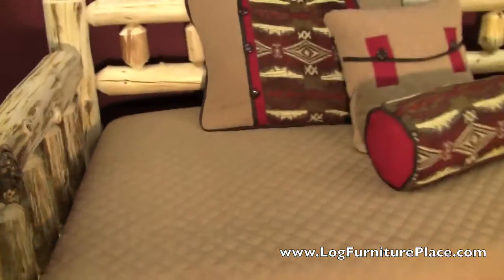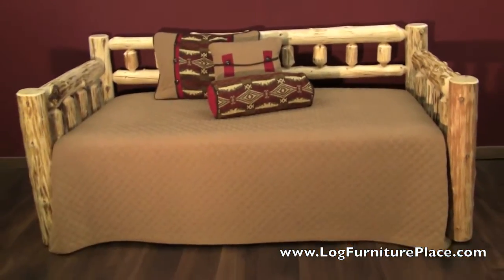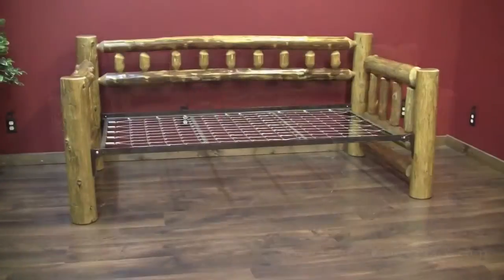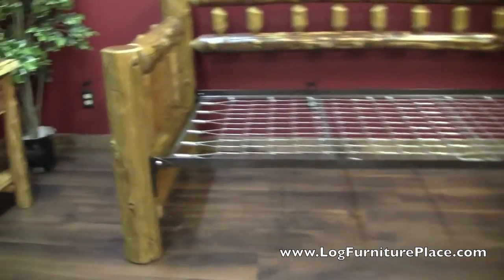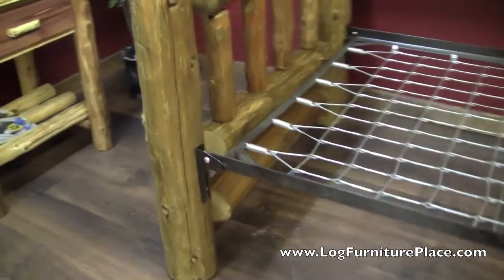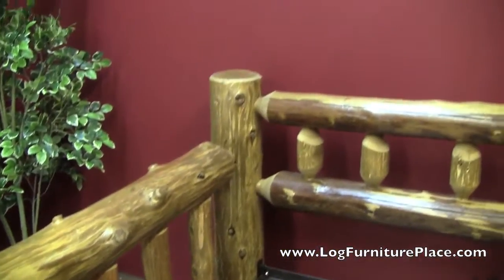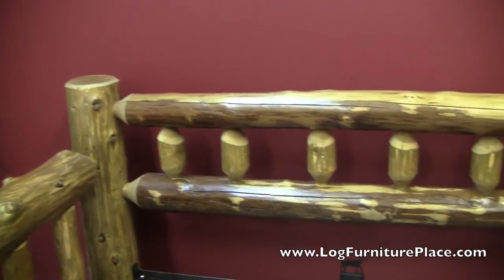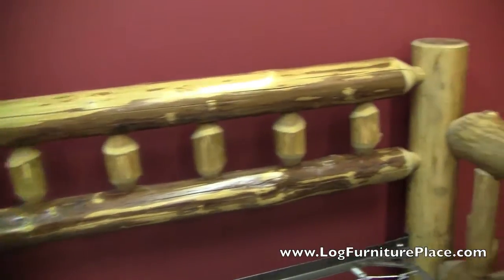Just full of rustic character. So there's the clear finished daybed and here's the honey finish, and we took the mattress off on this one so you can see what the frame looks like. The same rustic logs are used whether you order a clear finish or a honey finish.